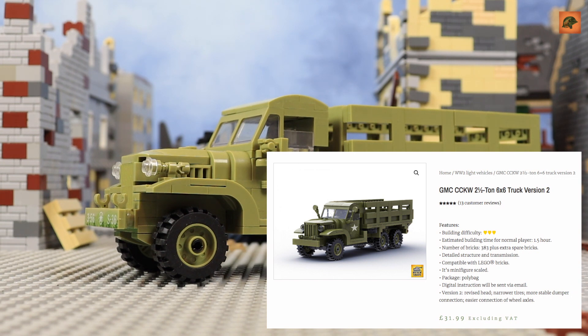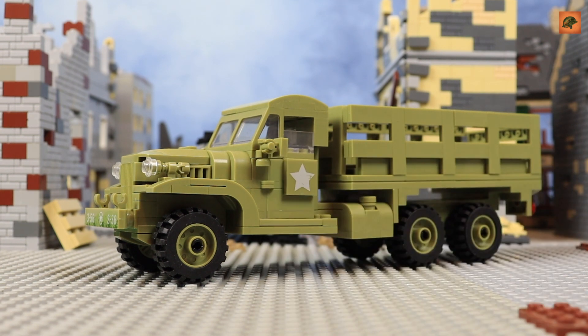Build Army sells sets made with Chinese bricks — not LEGO bricks — and that's why their prices are rather low. Build Army sells this truck for around $40, compared to $20 on AliExpress, plus shipping. But if you don't want to pay a fraud, it's better to get it from Build Army. Now let's check what we have here — this CCKW from China.